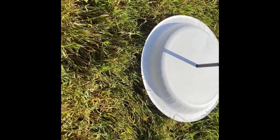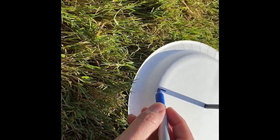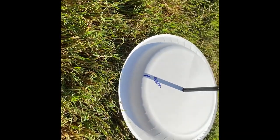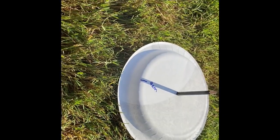So now we know where that is on our sundial. We'll check back again in an hour and see where our sundial moves.